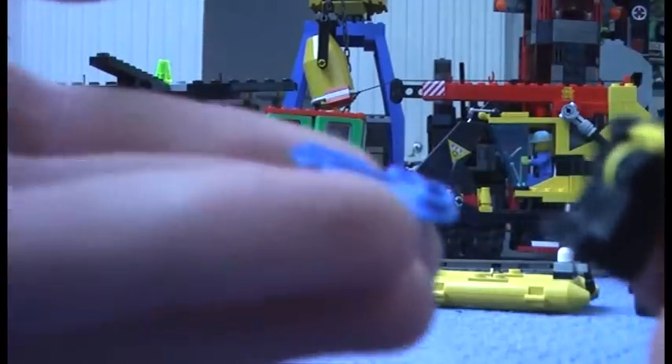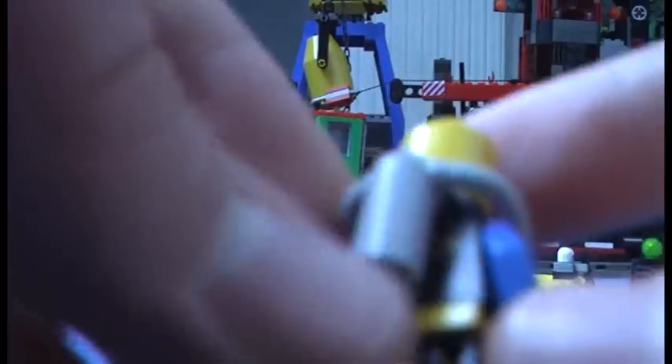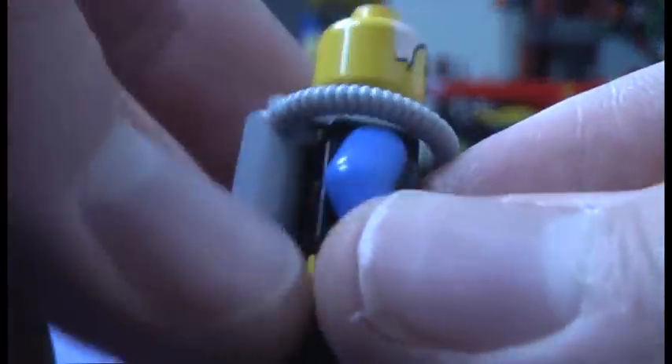Now onto the minifigures. First, the scuba diver comes with removable fins, goggles, and a blue helmet. He has the basic face, an oxygen tank, and the basic Lego Extreme Team torso with back printing, which is very basic.